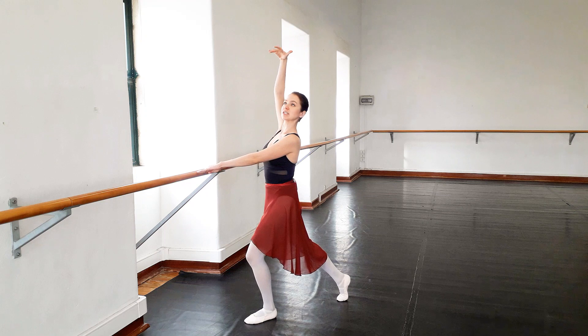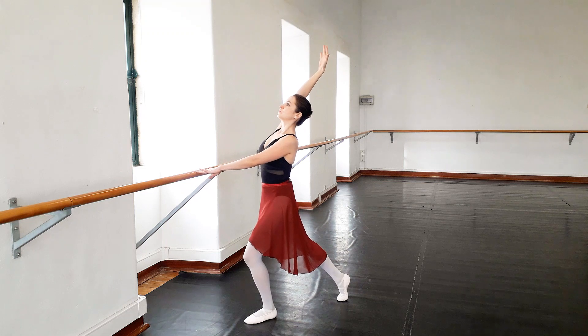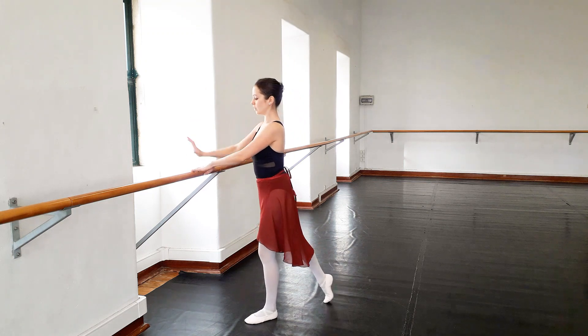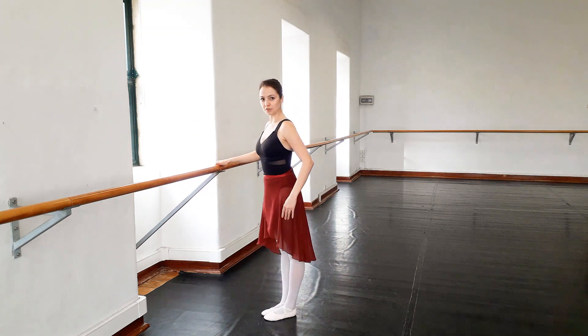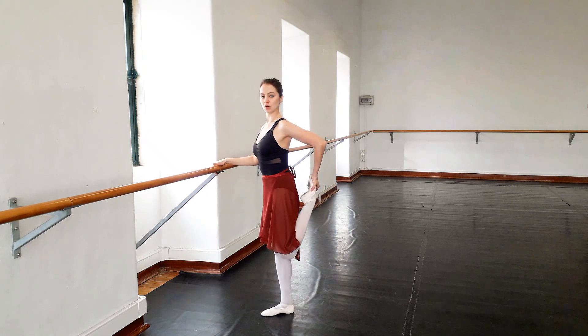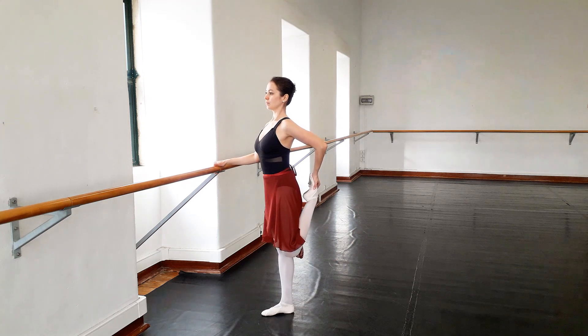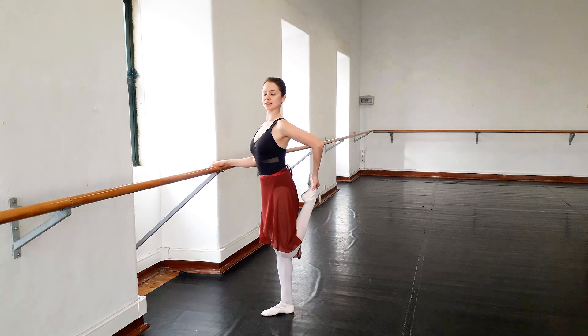When I do this exercise I usually try to imagine that someone is pulling my arm up and back. Now join your feet back together. Take one foot and we will stretch our quads — make sure your back is nice and straight.